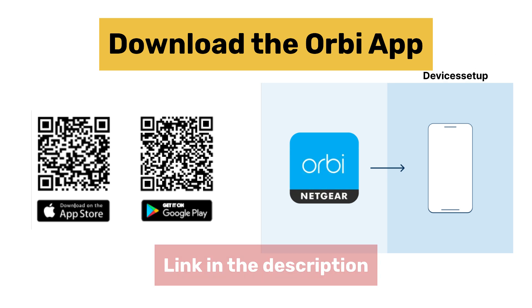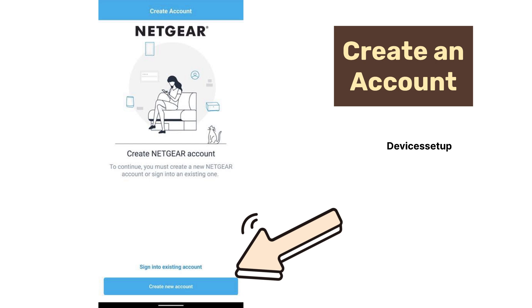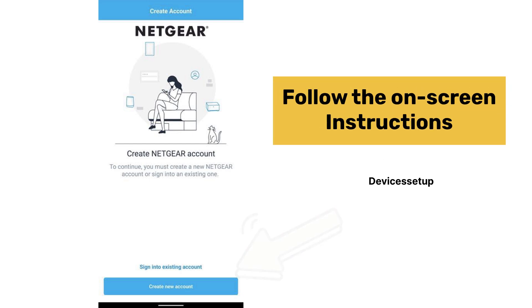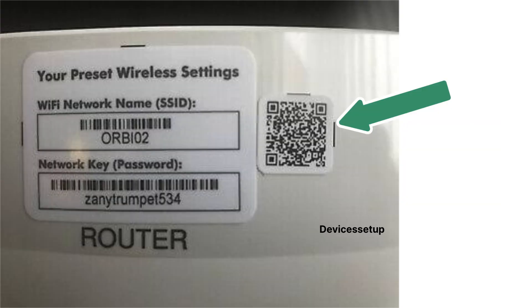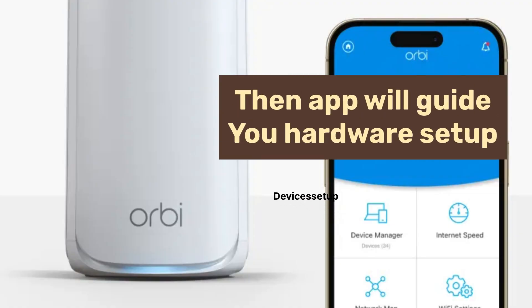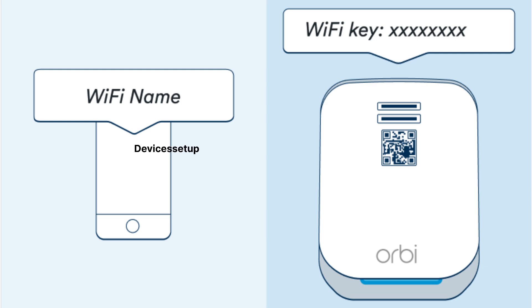If you are using the app for the first time, it will ask you to create an account. Next, follow the onscreen instructions where it will ask you to scan the QR code present on your Orbi router unit and then guide you through the hardware setup. We have already connected the modem to the router unit, and if you see a solid white LED, then follow the onscreen instructions further.